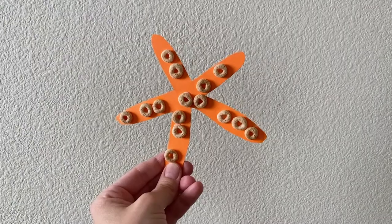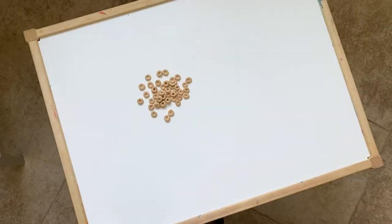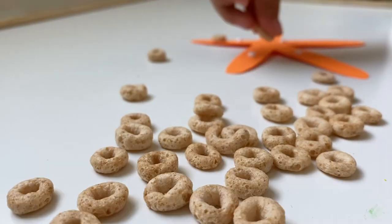This next cheerio clad starfish craft will help your little one work on gluing practice and fine motor skills. You'll need a handful of Cheerios and construction paper cut into a starfish shape. Help your child practice gluing and placing the Cheerios on the glue dots.